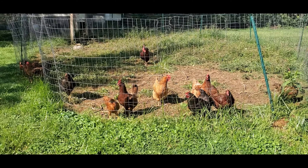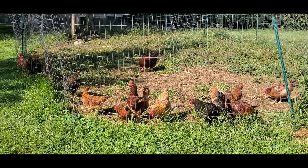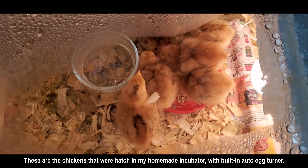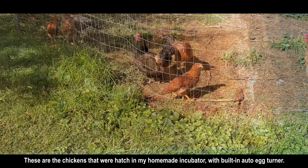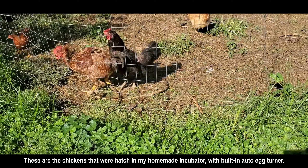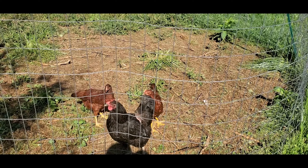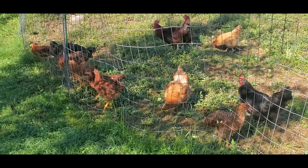Hey everyone, welcome to the Burnt Brass Homestead channel. As you can see, we have more chickens in the pen. The smaller ones are the ones that were hatched recently, about three months ago. You have one right here next to this black bird, and here's the rooster that's getting picked on.